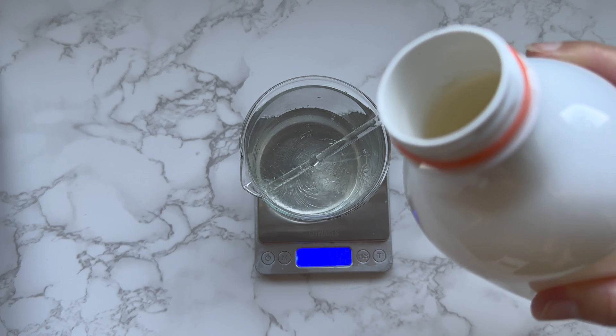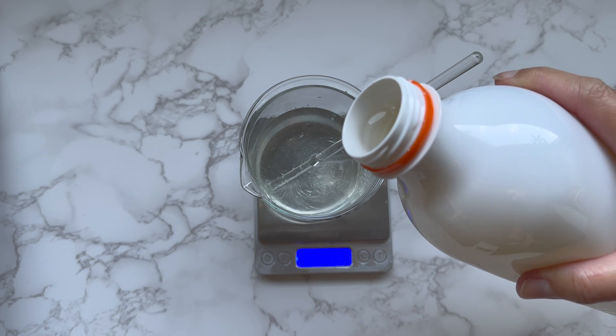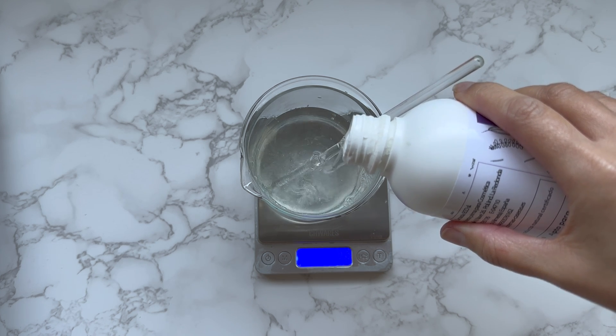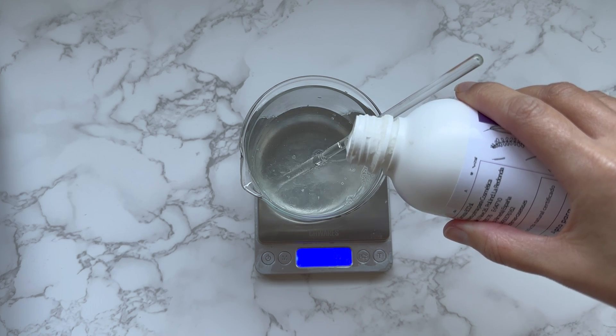I add the surfactants. The first surfactant is decyl glucoside, the second surfactant is cocobetaine. Both are mild surfactants that together create a nice foam.